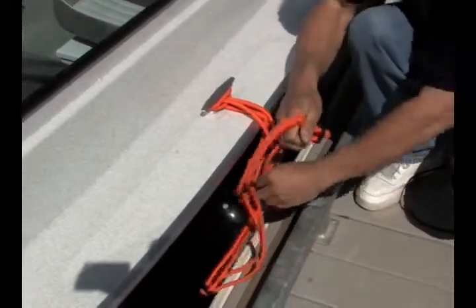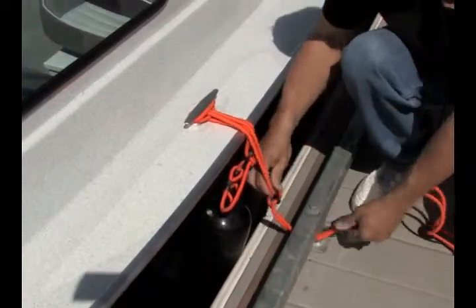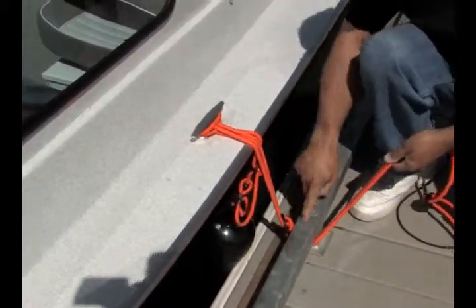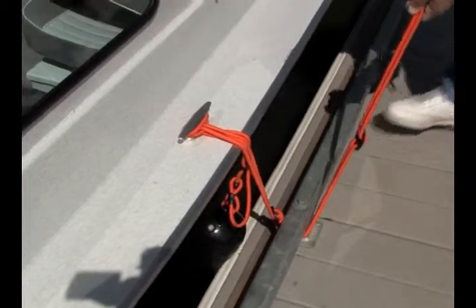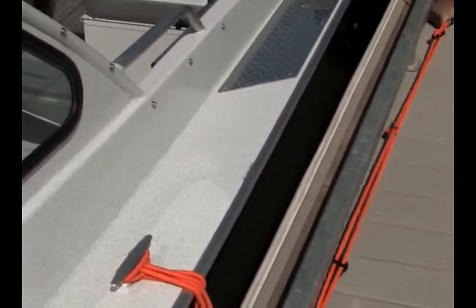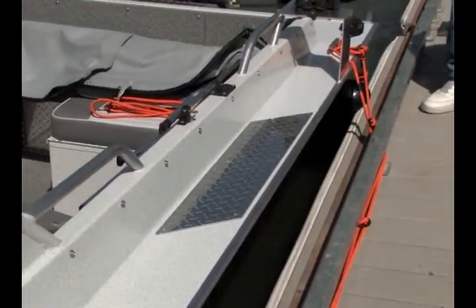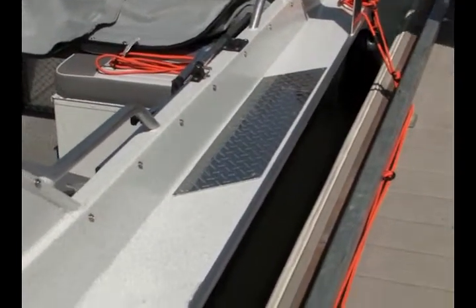Slide under the rail of the dock or to a dock cleat. Then stretch it back and under the rail or to another dock cleat and then to the rear cleat of your boat. You now have completed your boat tie down. The boat will move freely and not tight against the dock.